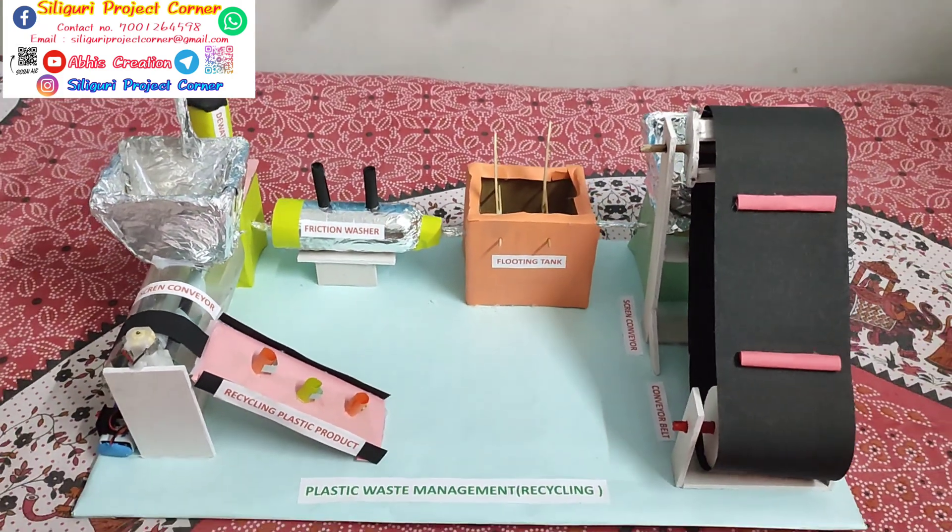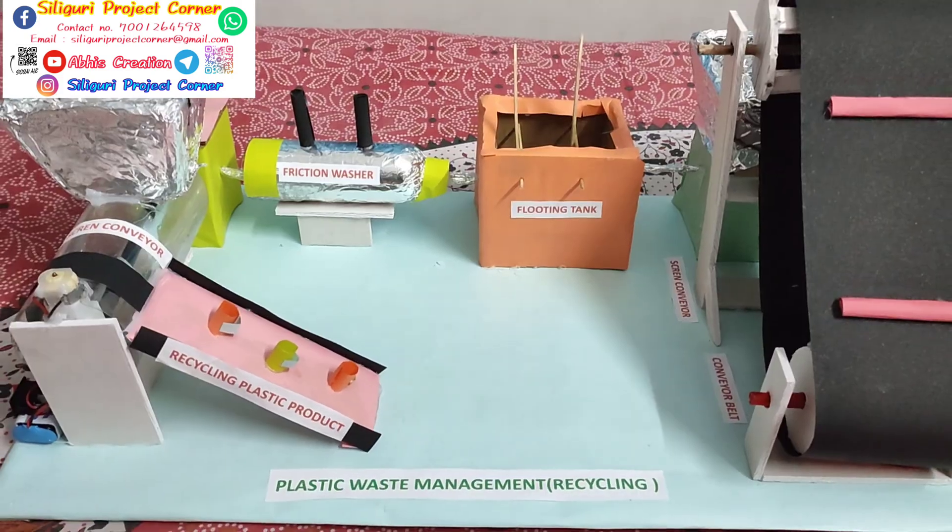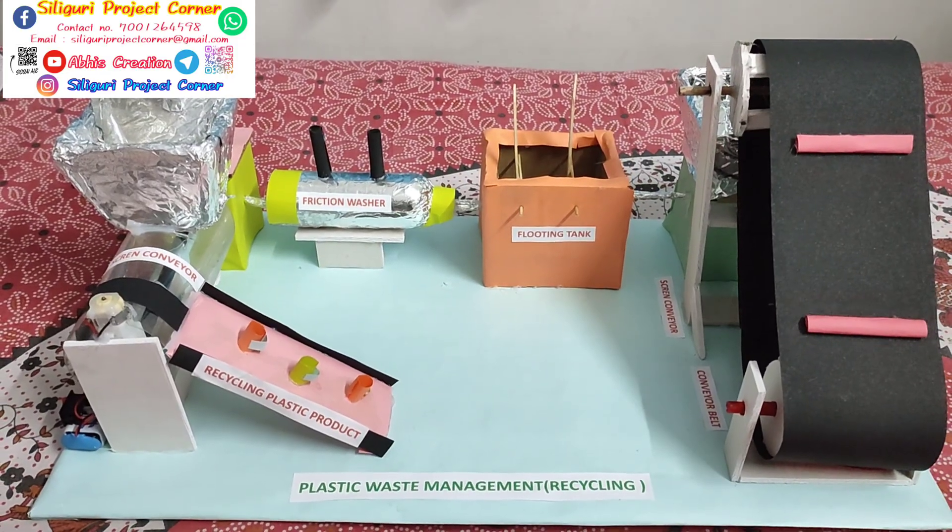Hi, this is Abhijit and welcome to Abhis Kreshan and Shiriguri project. Today's project is plastic waste management recycle.